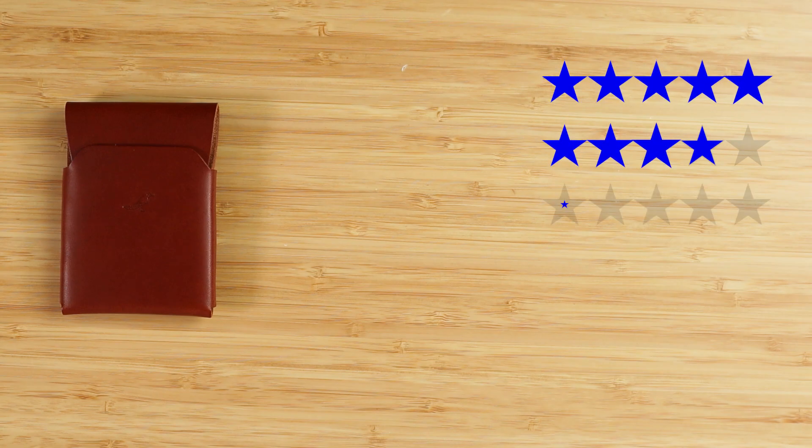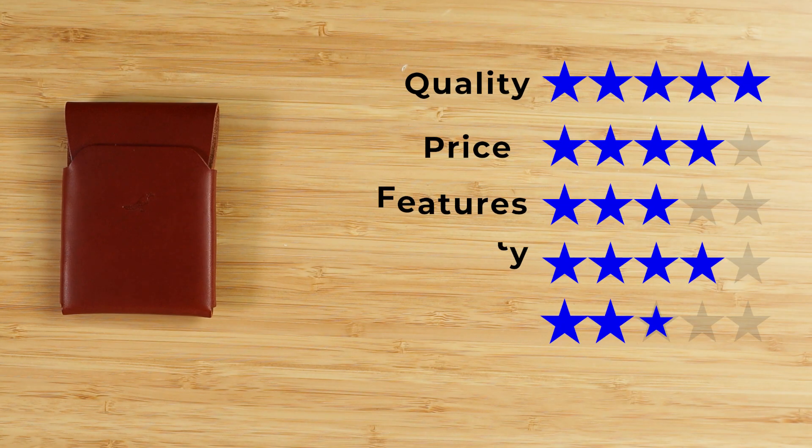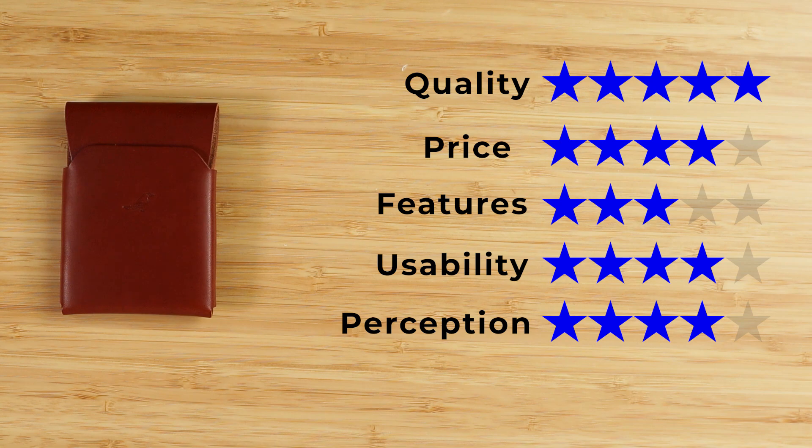If you're interested in Jacob's Cash Emerson, head over to his site — that'll be in the description below. Now onto the final score: quality, five out of five — just amazing. Price, four — very reasonable. Features, three. Usability, four — love those quick access card slots. Perception, four. That gives us a final score of 4.1 out of five.